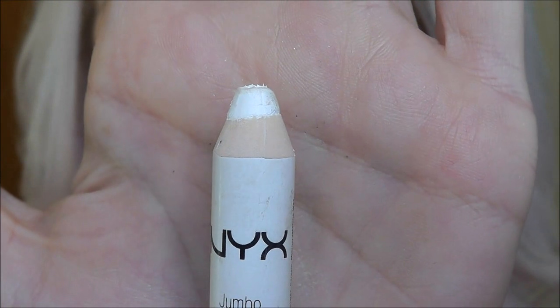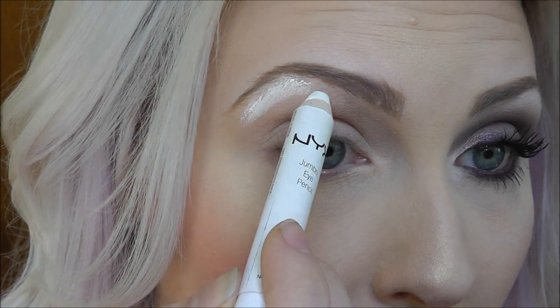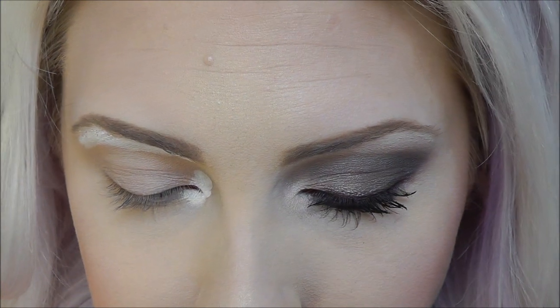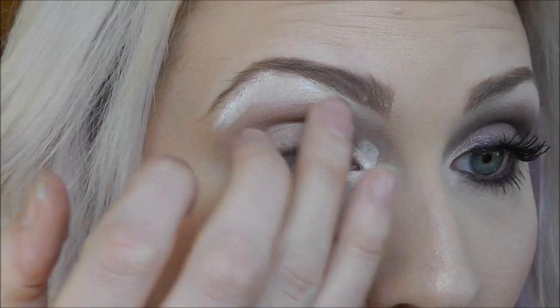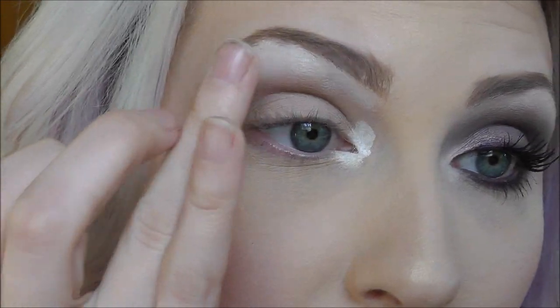Next you're going to want to take a creamy white base. Any sort of white eyeliner is going to work for you. This one is by NYX. It's the Milk Jumbo Pencil. And I'm going to apply that right underneath my brow and then right on the inner part of my eye. Then just with my ring finger, I'm going to blend that lightly. I don't want to bring it too far down, so patting it to blend it is going to work best.